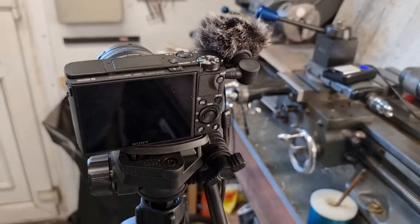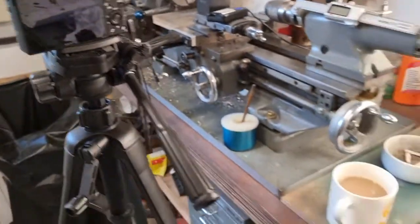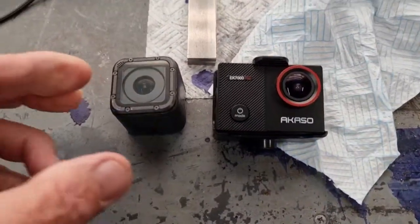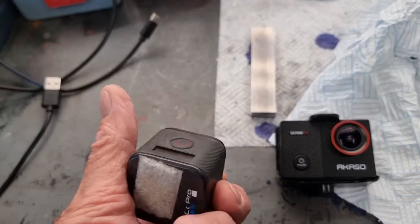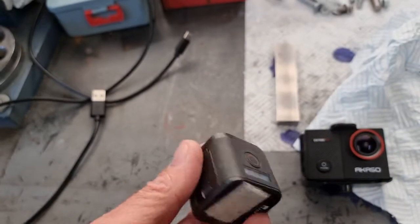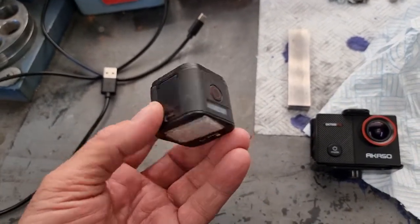I only just started using that one because I had a problem with this little fella. This is a GoPro Hero 5 Session that I've had for quite some years, and it's been great because it goes on the side of my crash helmet on my bike, so I can do a video from the bike.